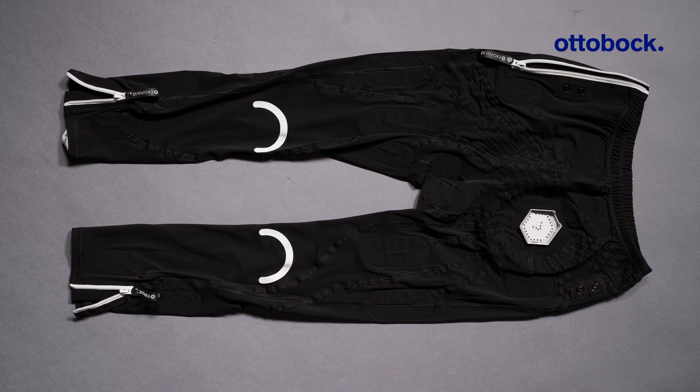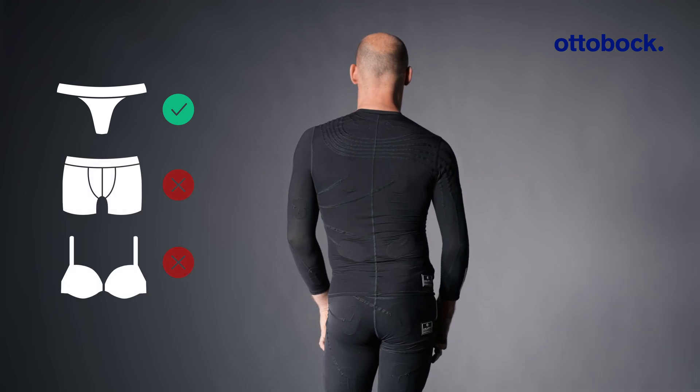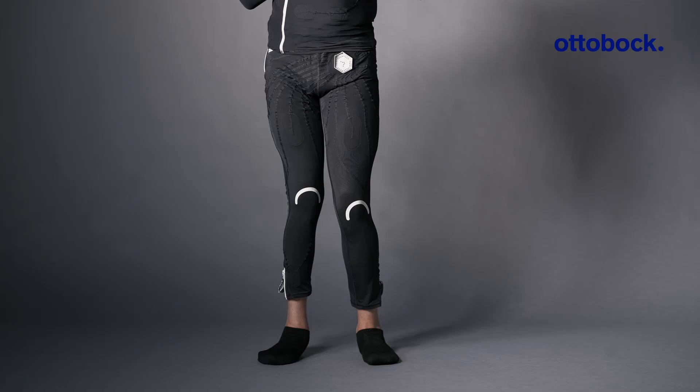If you wear underwear, choose narrow underpants so they do not hinder the contact of the electrodes with the skin. Note that underwear with metal buckles must not be used.